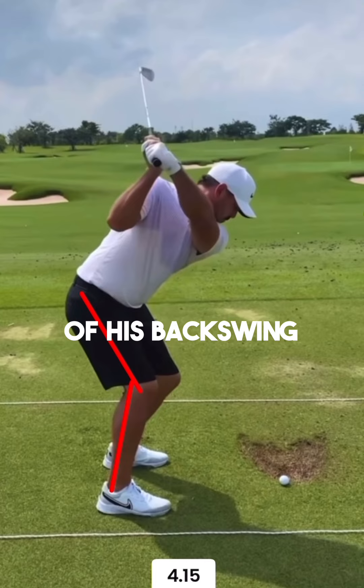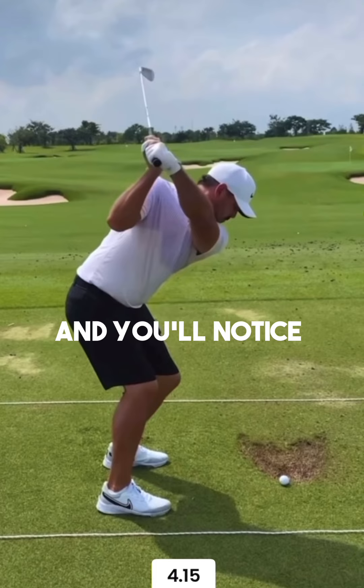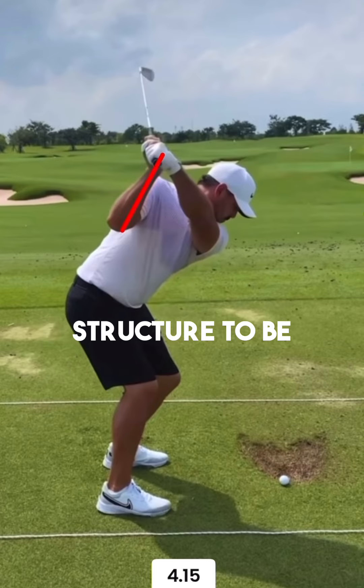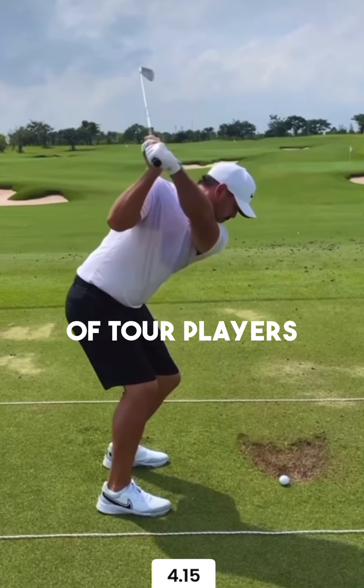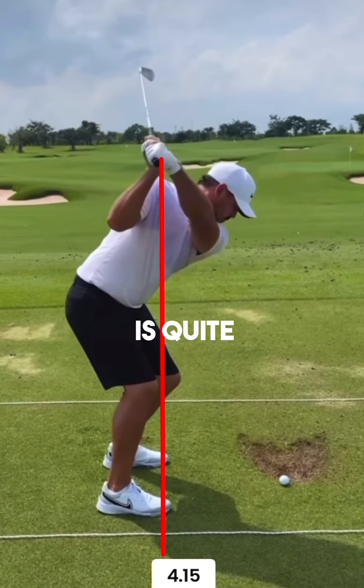Even at the top of his backswing, look at how much knee flex he still has in that right leg. You'll notice that his right hip pocket hasn't exactly rotated around his body that much, and what that is causing is his arm structure to be quite vertical. Relative to a lot of tour players, you'll see that Brooks' arm structure is quite close to his neck or head.